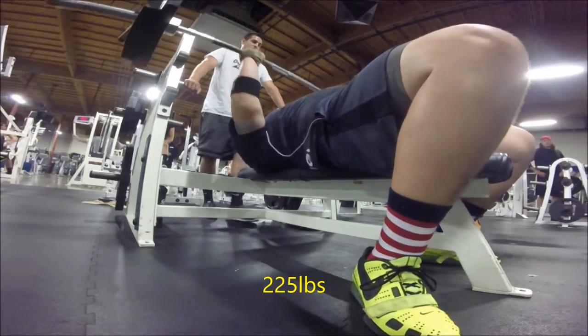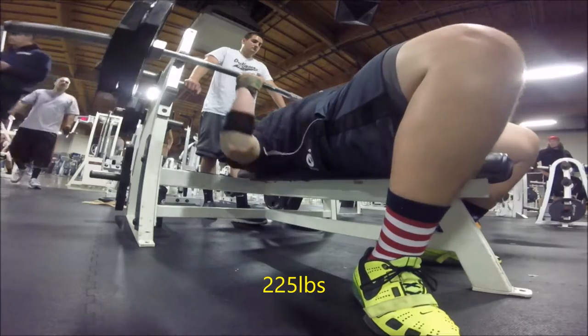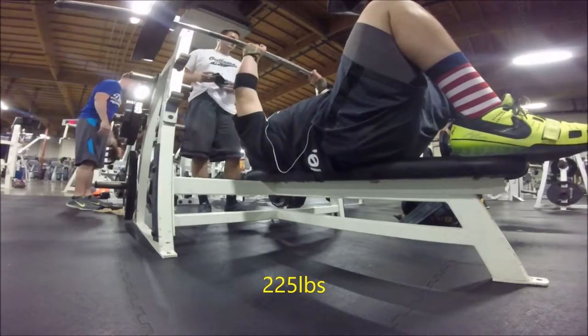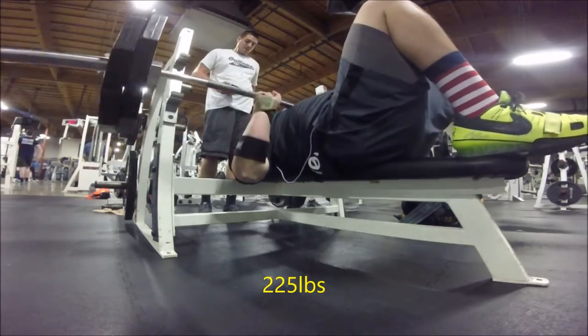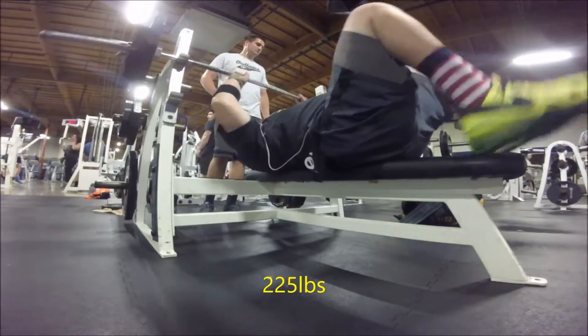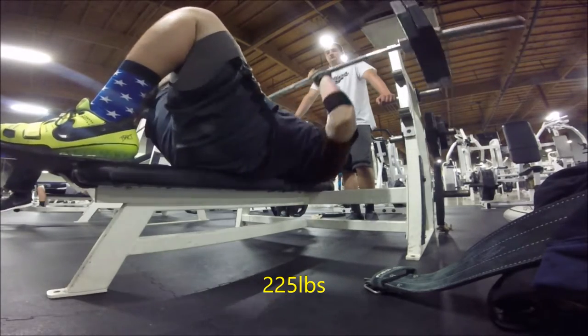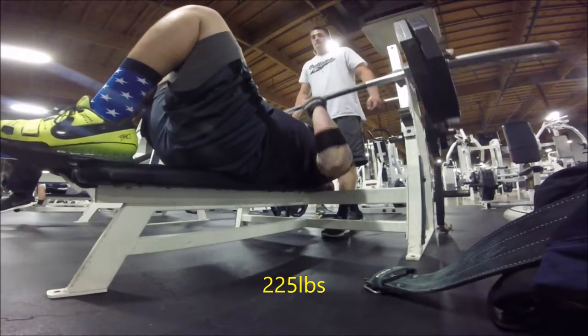Day three is another variation — box squats. I love box squats. It gives me a chance to overload my body and get used to heavier weight, and it's really helped me explode out of the hole and strengthen my hips a lot. If you guys don't know how to box squat, I'll leave a link in the description to the Super Training YouTube channel so you can learn.